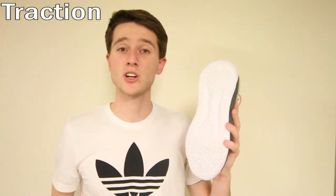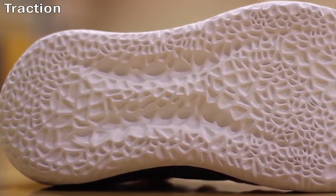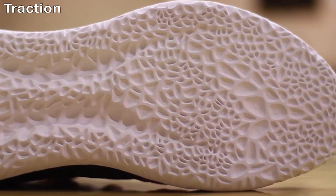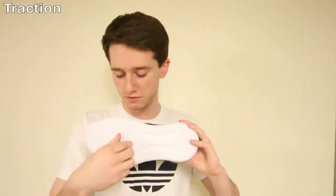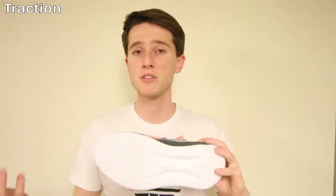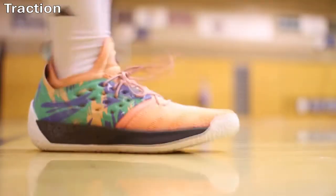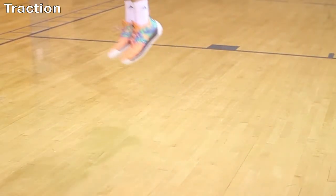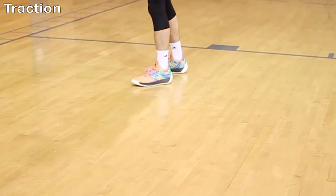Shifting into traction, the Volume 2s feature a re-engineered rendition of Harden's data-driven pressure-mapped pattern. It's just as effective as the Volume 1 but nothing special or crazy. Some parts around the ball of the foot have the rubber spaced very closely together, so you will have to wipe every now and then to get dust out, but the shoe performs well on good courts. In terms of durability, the traction compound is also quite good for outdoor use.